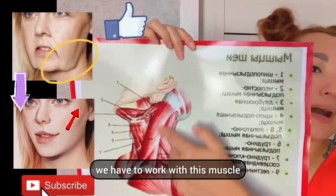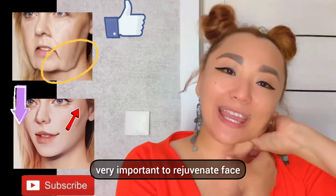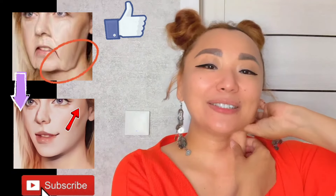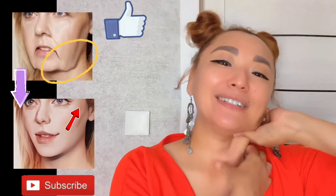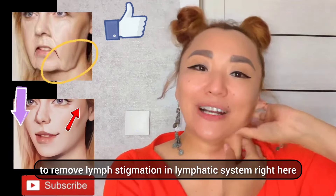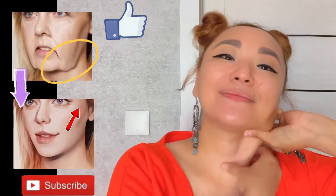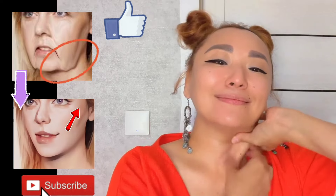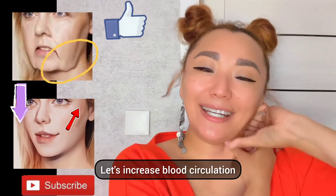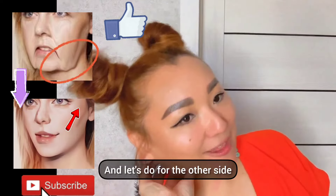Tilt your head and take this muscle. It's very important to rejuvenate the face and neck, to remove muscle tension, and to remove lymph stagnation in the lymphatic system right here. Make massage for the entire length. Let's increase blood circulation and remove all the spasm of this muscle. Now let's do the other side.